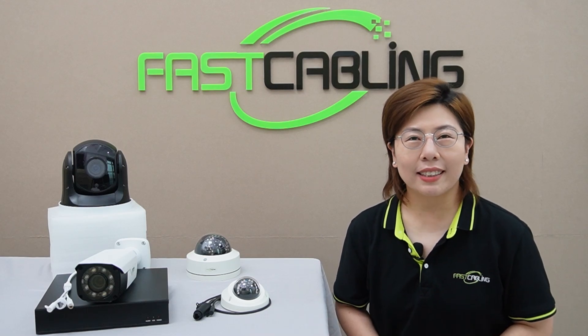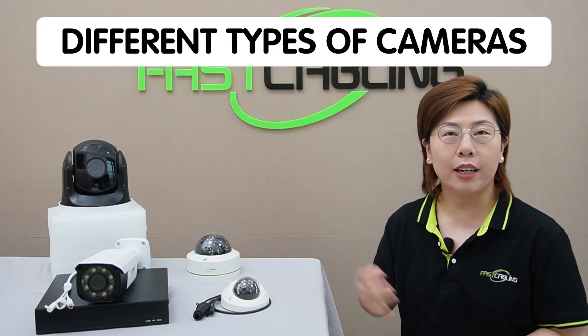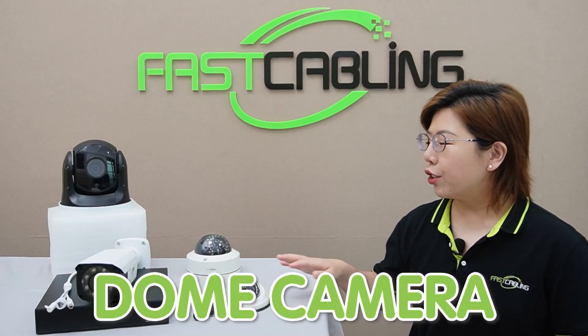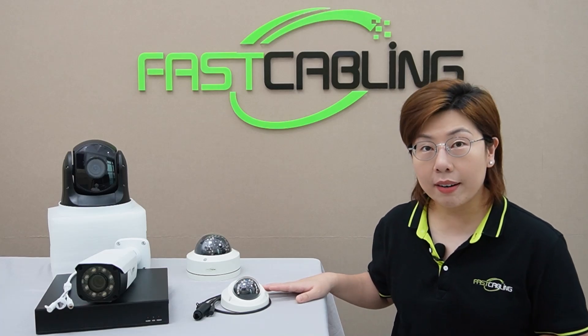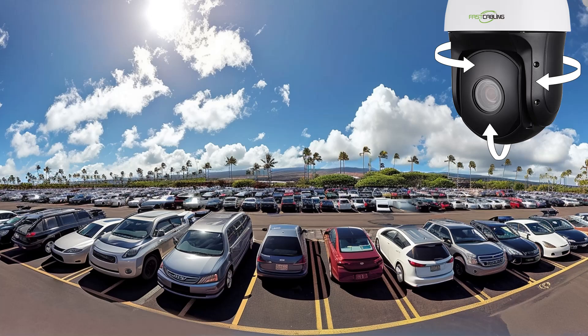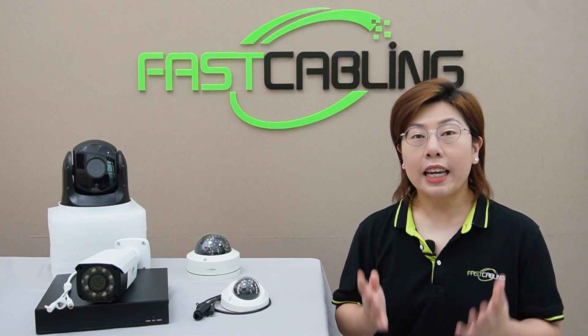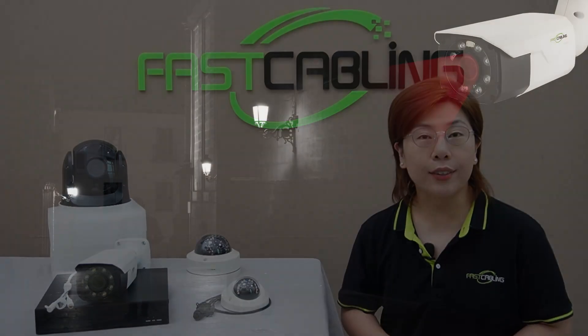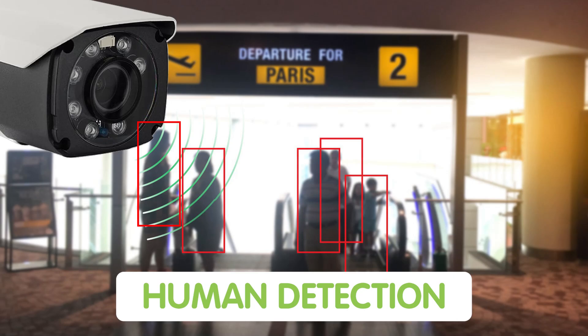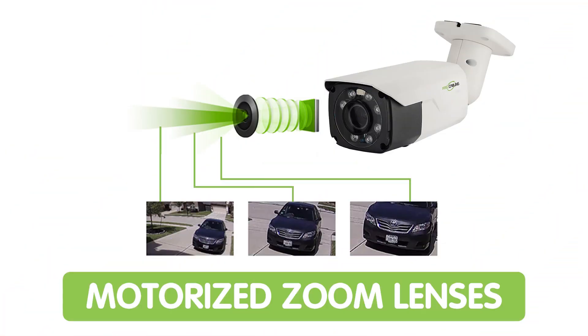Let's break down all the equipment and talk about the different types of cameras. Here we have the bullet camera — they're great for long-distance viewing and outdoor use, and are typically mounted on walls. The dome-shape camera offers a more discreet appearance and is ideal for ceilings and indoor usage. The PTZ camera provides the most flexibility with pan, tilt, and zoom functions, which is perfect for larger areas. Key features to consider include night vision for low-light conditions, human detection for smart alerts, and motorized zoom lenses for precise focus adjustment.